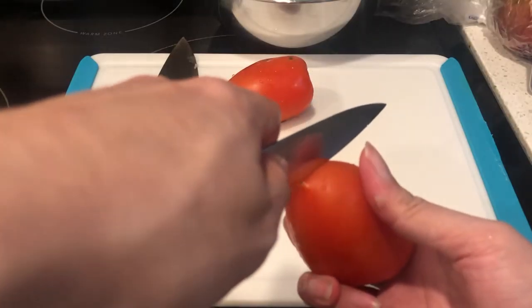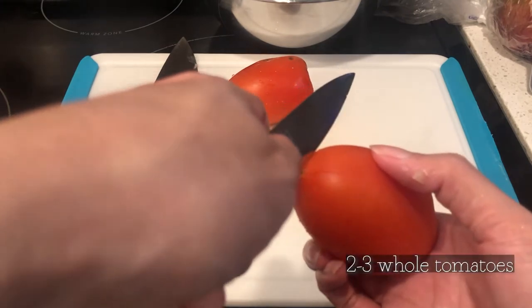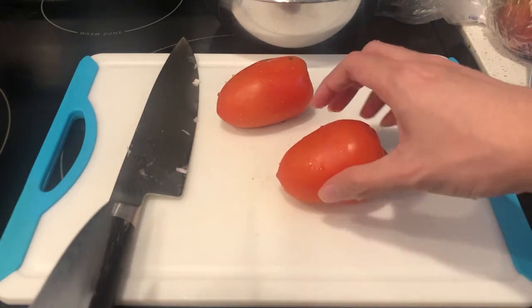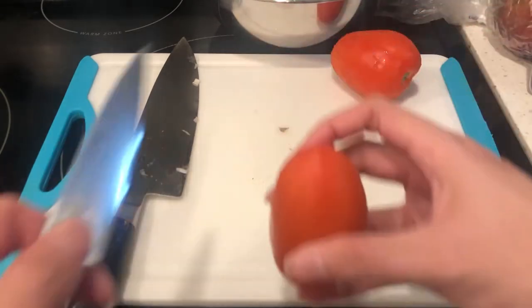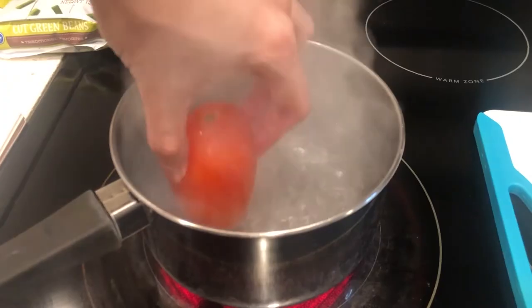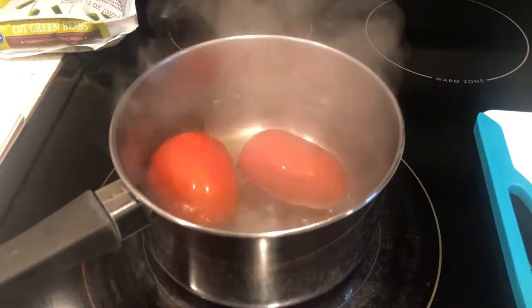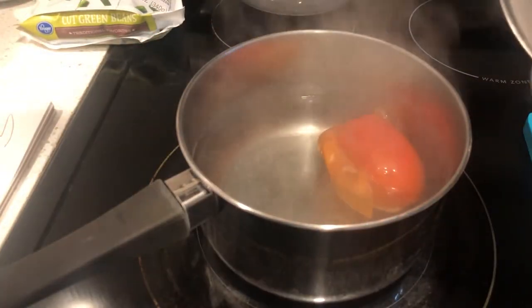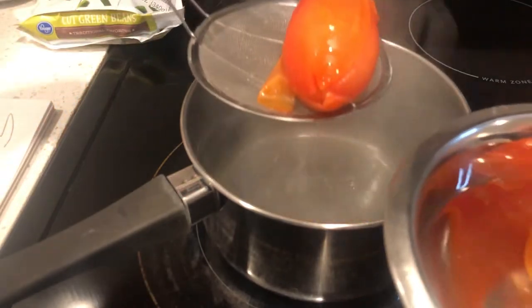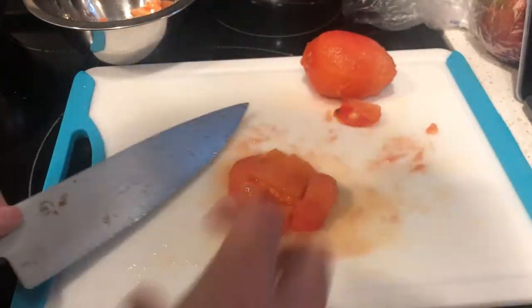The final necessary vegetable — well, actually it's a fruit — are tomatoes. I used whole fresh tomatoes, but after making this dish, I have come to realize that using canned tomatoes might be better. I will explain later. For the tomatoes, bring a pot of water to a boil, then make an X-shaped incision at the bottom of each tomato before placing them in the water. This will allow the skin to be peeled off easier after the blanching process. Let the tomatoes boil for 1 minute, then remove and place in a bowl of cold water. Peel the tomatoes, then dice and set aside.